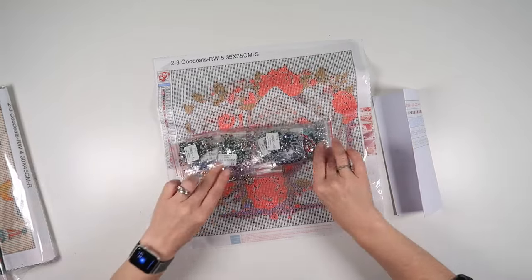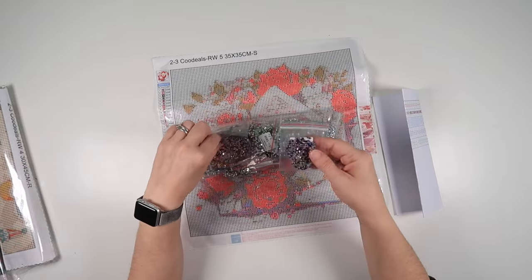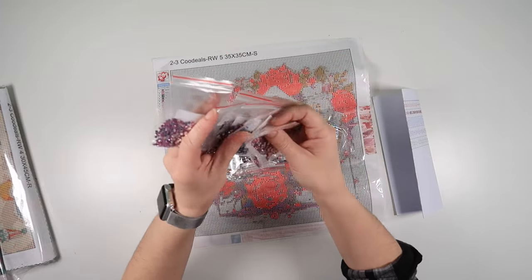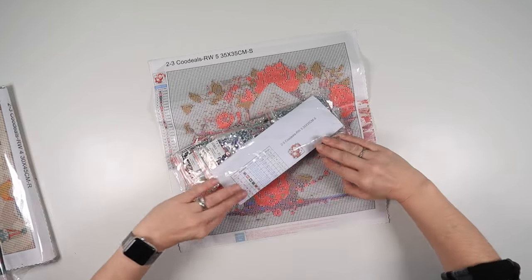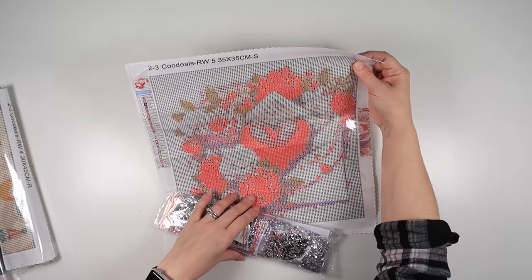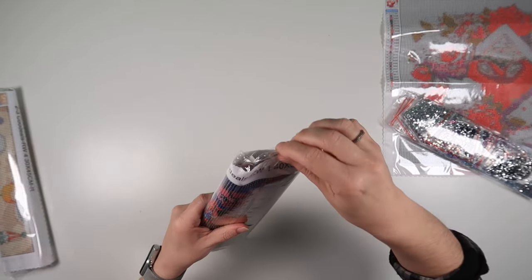We are using rhinestones in this one. The white is classed as clear but because of the silver backing it gives you a silver look. We then have some gorgeous pinks, beautiful pinks, purples, blues, more pinks, etc. These are square rhinestones, so if you want something a little bit different this painting will give you that. You get all of your rhinestone colors in little baggies, so that is painting number one — you can imagine it'll have quite a different look with silver all the way around the back if you like extra sparkle.